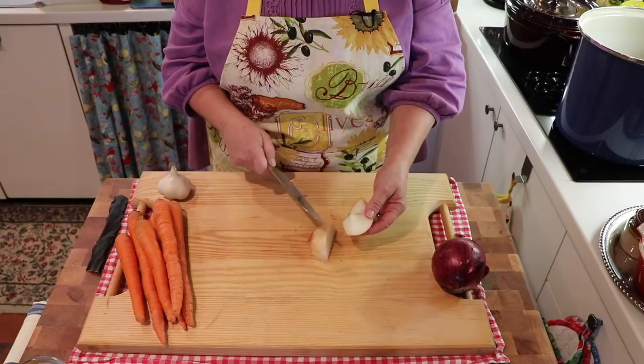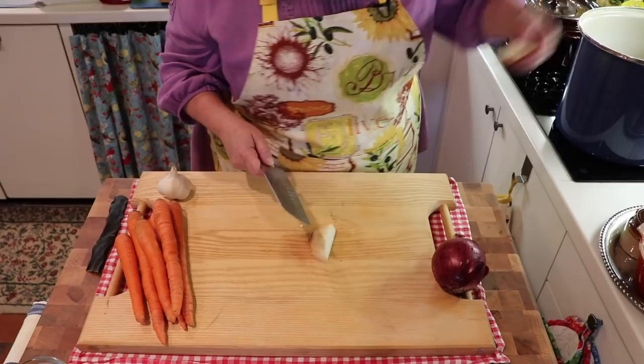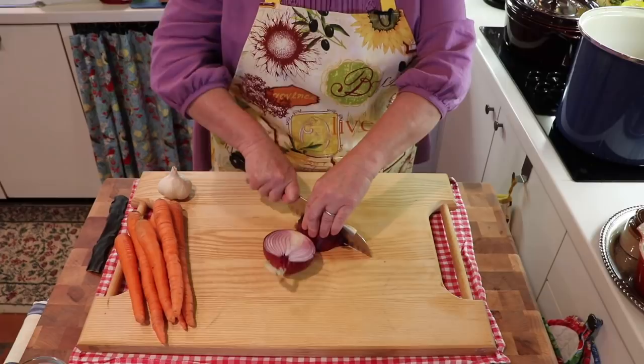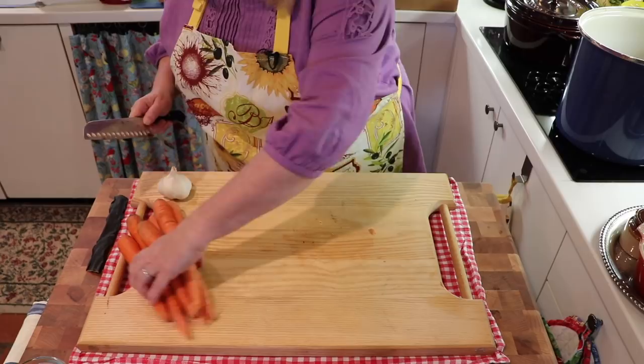For example, onions have something called quercetin — excuse my pronunciation — which is a wonderful antioxidant, and they're high in vitamin C. And yet leeks, which are also in the onion family that we're going to be using, are higher in calcium and iron than onions. So as you see, each player brings a little something to the table. We're putting in a red onion, just doing a rough chop — nothing special — and we are leaving all of the skins on, because a lot of the vitamins and minerals are in the skins.